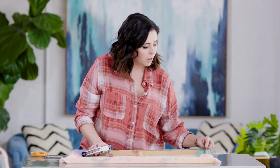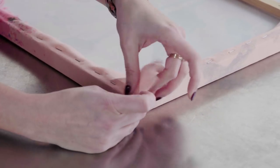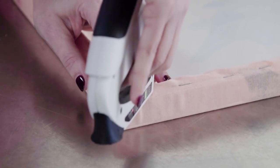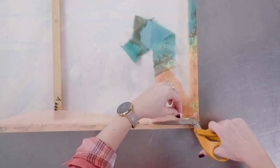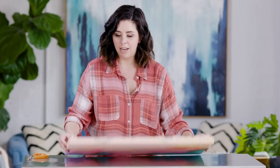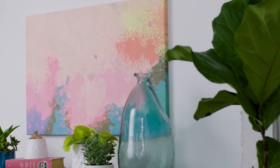Once your scarf is secured to the canvas it's time to finish the corners. Fold it over and you can see it just gives it a really nice finished corner. And boom — an eight dollar piece of thrift store art using a scarf I don't wear anymore. I am super feeling this. But this is just the first of our thrift store art projects, so let's get started on number two.